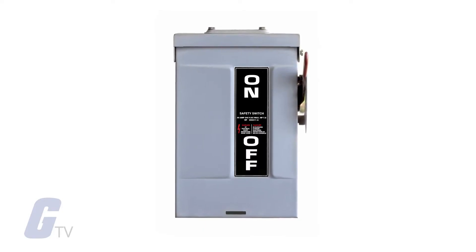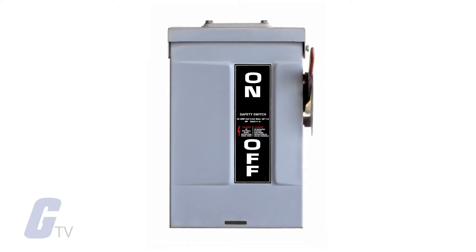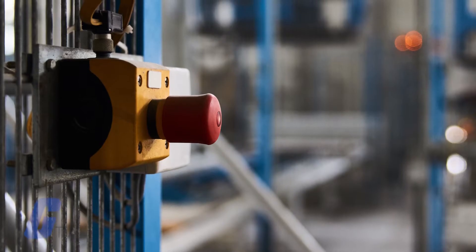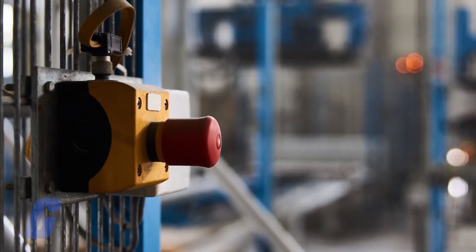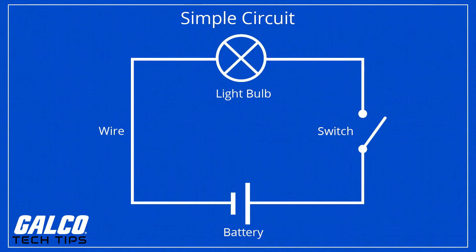A safety switch, or disconnect switch, serves as a disconnect means for service entrances and fault protection for heavy machinery. The safety switch disconnects equipment from its power source and permits safe entry for repairs, maintenance, or emergencies.